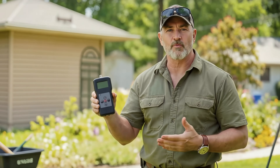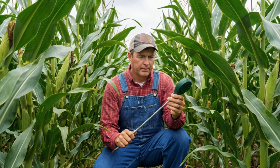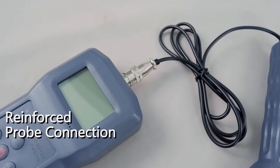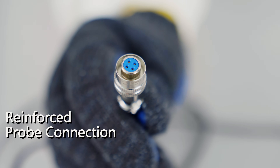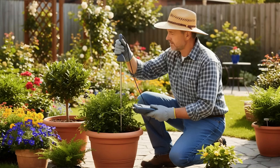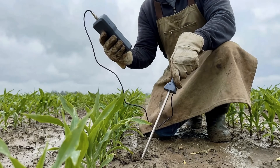Finally, let's talk about the most important part. Many cheap soil moisture meters are disposable, breaking down after just one season. The version sold on the Friday Parts website, on the other hand, has a reinforced probe connection — look here, it's incredibly sturdy and durable. This is a tool designed for farms and construction sites. It can operate in a variety of environments, both indoors and outdoors, in bright sunlight and dim light, with minimal error.